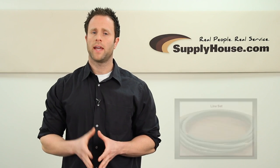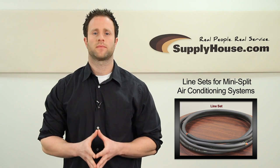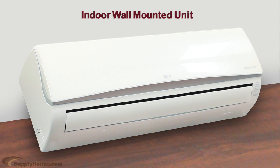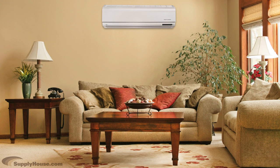Hey, this is Tim from SupplyHouse.com and in this video we're going to talk about line sets for mini split air conditioning systems. A line set is used to connect an indoor evaporator unit to the outdoor condenser in a ductless mini split air conditioning system.